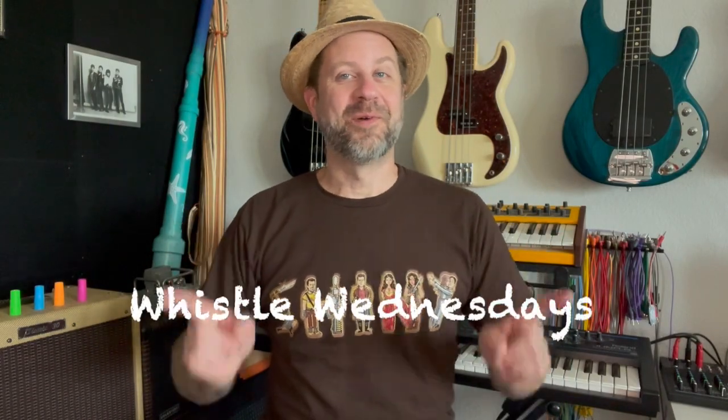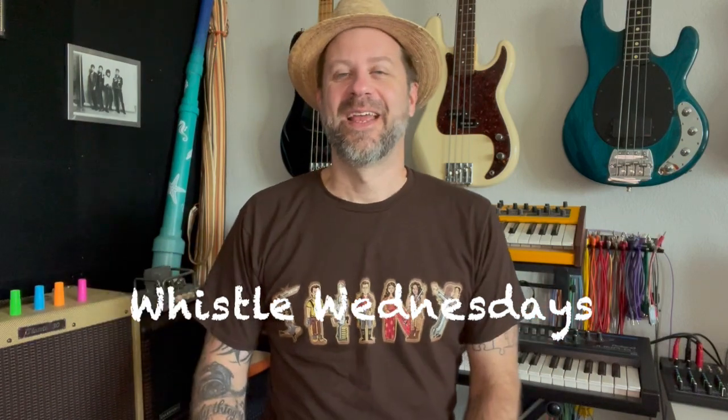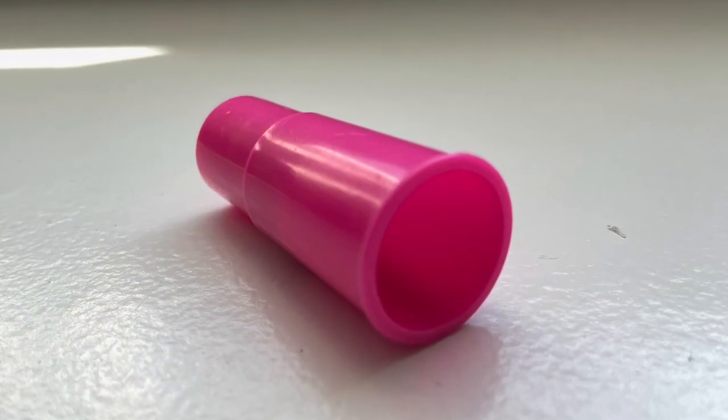Well, howdy, folks. Welcome back to another episode of Whistle Wednesdays — fun new series. Today we're going to take a look at one of these. This is called a siren whistle, and you probably had one of these when you were a kid, no matter how old you are. It sounds like this.